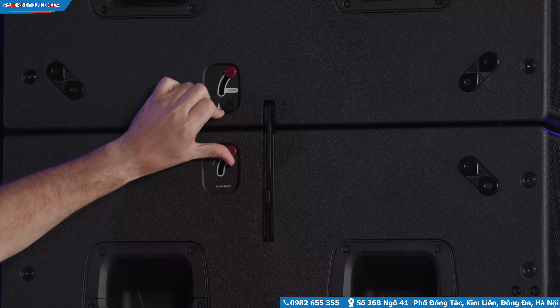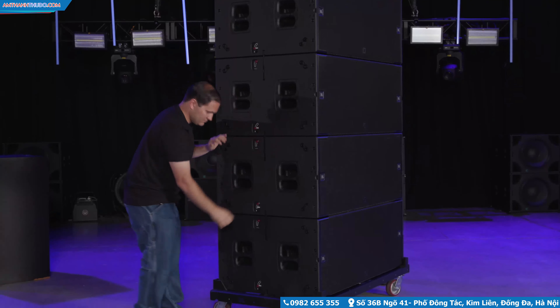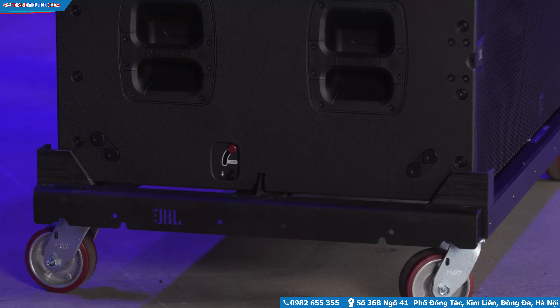Deploy the bars and secure the cabinets together by lowering the red levers. There is no need to deploy the link bars ahead of time. Open the locks on the bottom cabinet to release the cart and lift the array up.